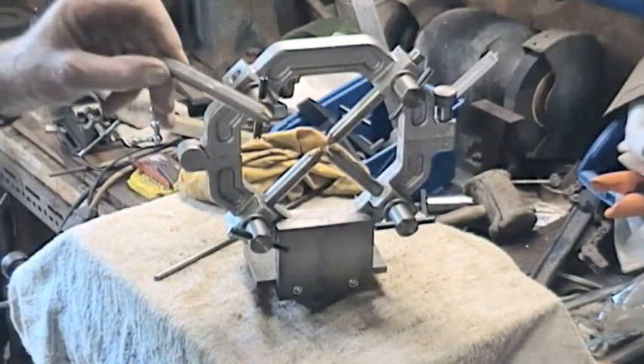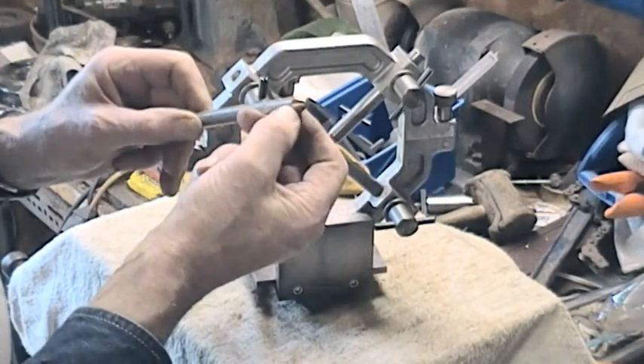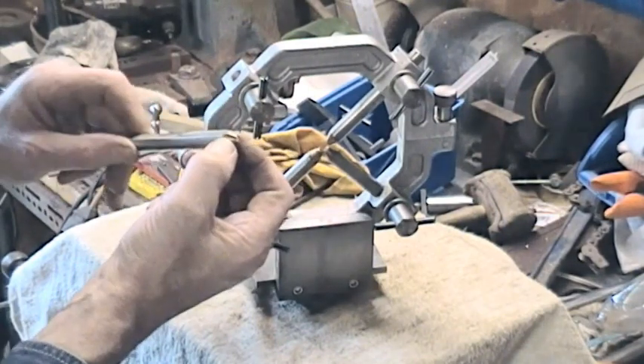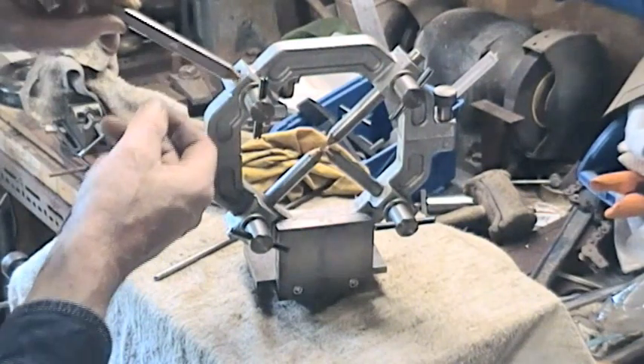This is a piece of round which has been machined flat on one surface. Prior to that, the phosphor bronze pieces were brazed on, and then the whole thing was turned to finish.